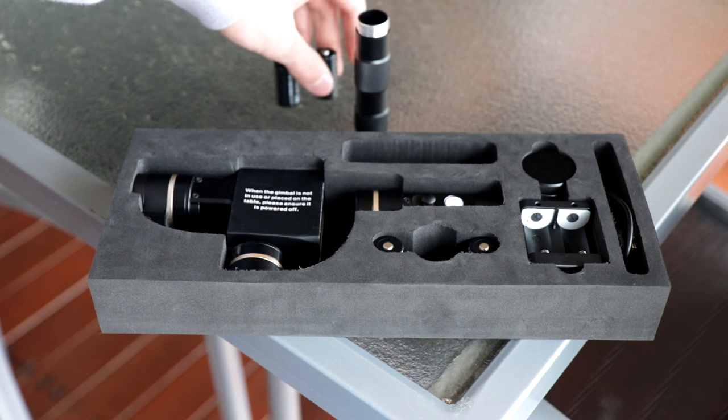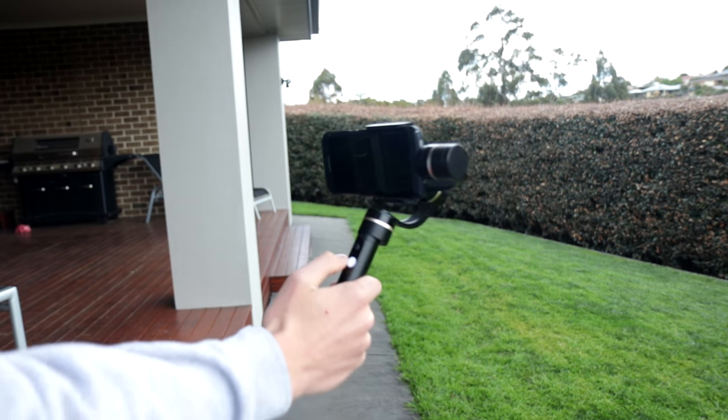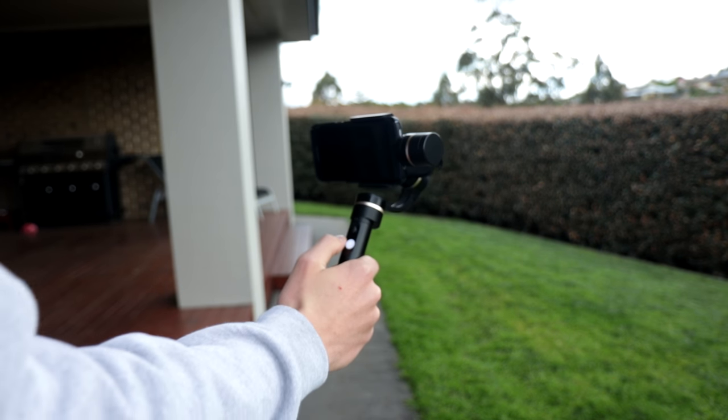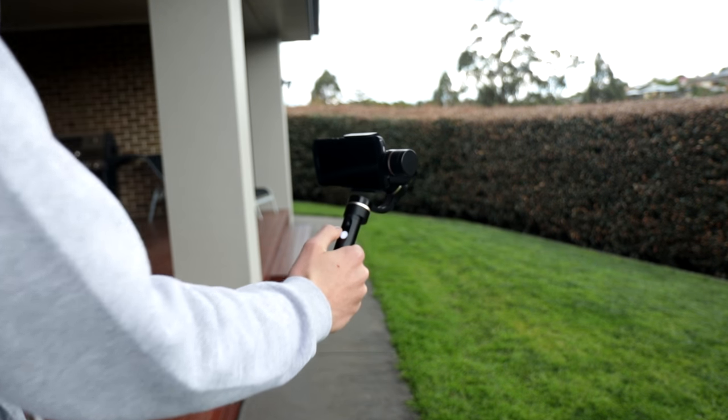You get two sets of batteries that you can use to power this gimbal. Battery life is rated at four hours, so you get about eight hours of runtime with all the batteries provided in the box. This should be enough for a full day of shooting, which is great.